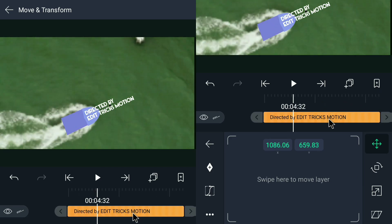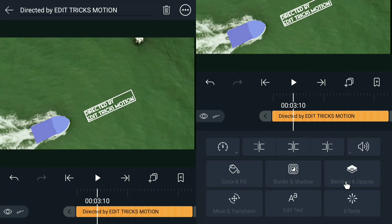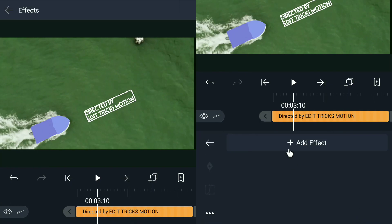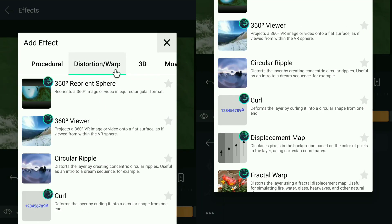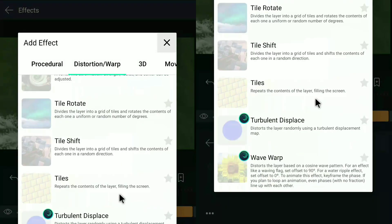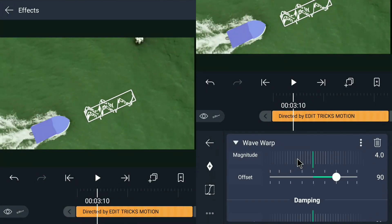Once your text is settled, you can now apply an effect to make it look like it's really part of the ocean. In the effect settings, you can also apply the same value just like mine.